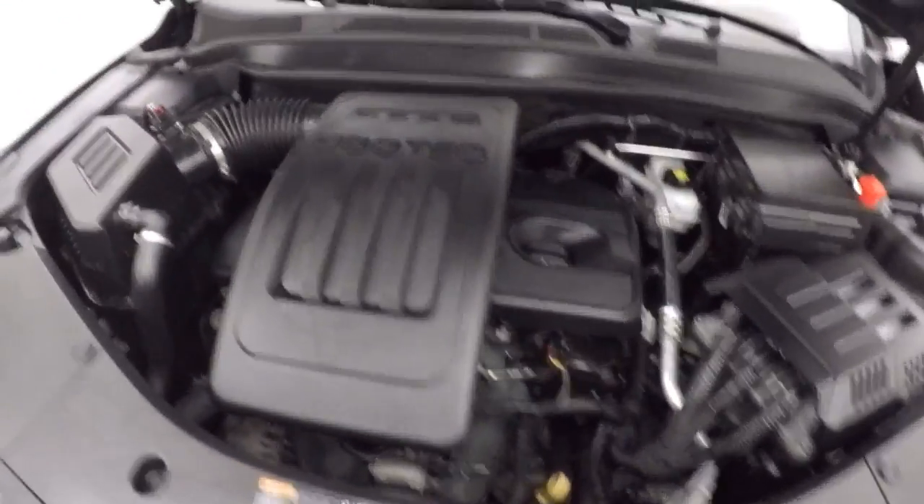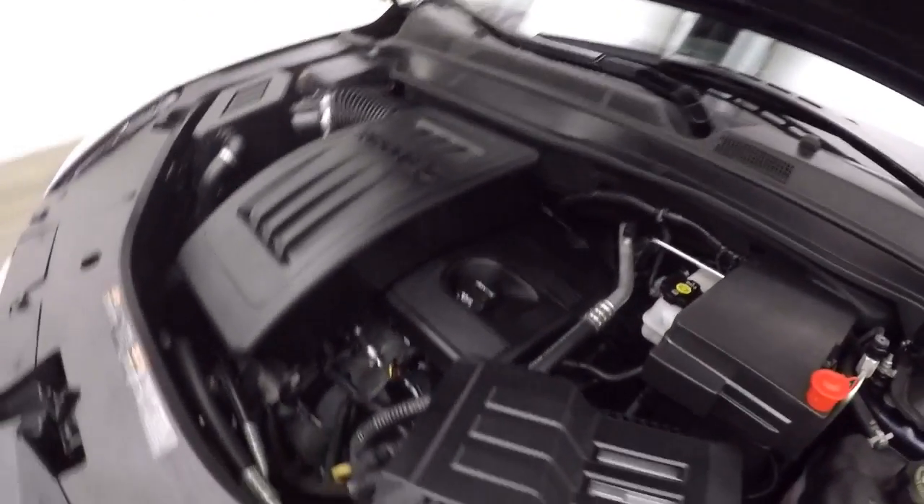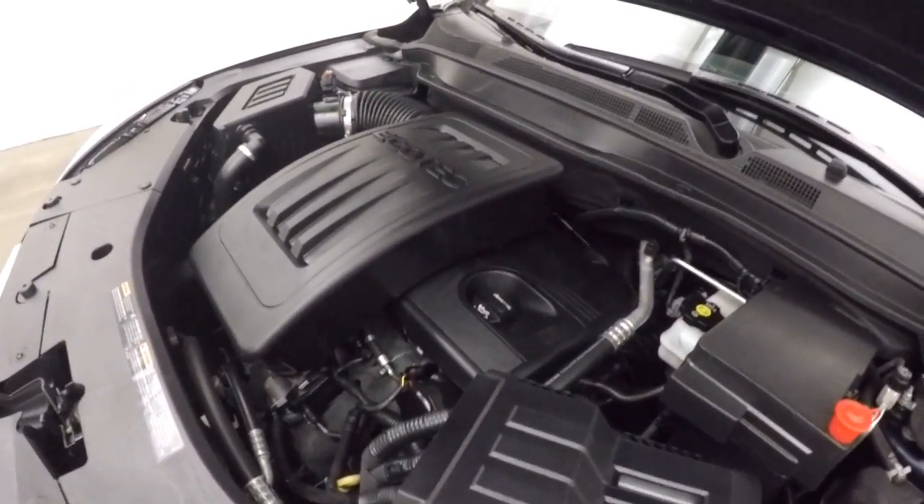Still look underneath the hood. This is a 2.4 liter — great on gas, plenty of power, just like small SUVs.